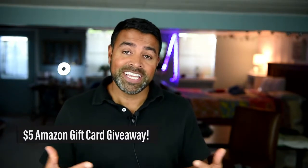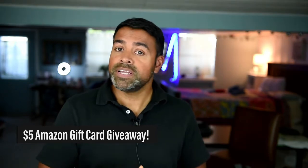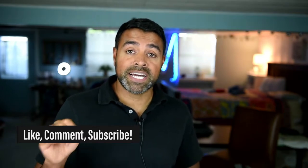I'm going to try something fun here — I'm going to give away an Amazon gift card. All you have to do is leave a comment below. I'll randomly select someone who leaves a comment on this video at the end of the month, and you will win the gift card. Make sure to like, comment, and subscribe to this channel with the notifications on to stay up to date with my latest content.